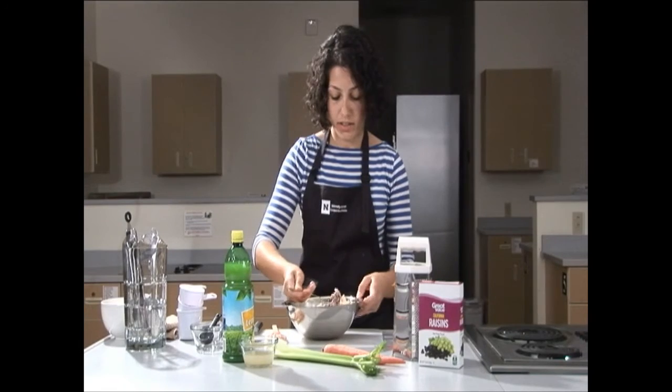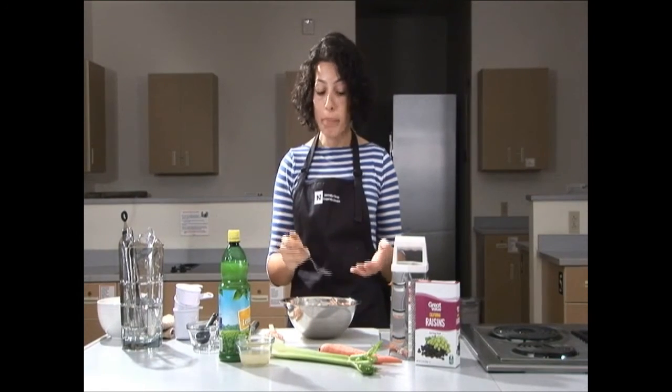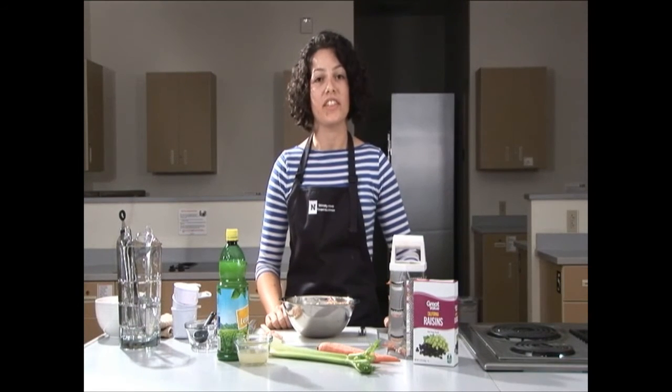I'm going to take a bite now. You get the crunchiness and savoriness from the celery and the sweetness from everything else. I'm Celestina — thank you for joining me in Cooperative Extension's kitchen today.